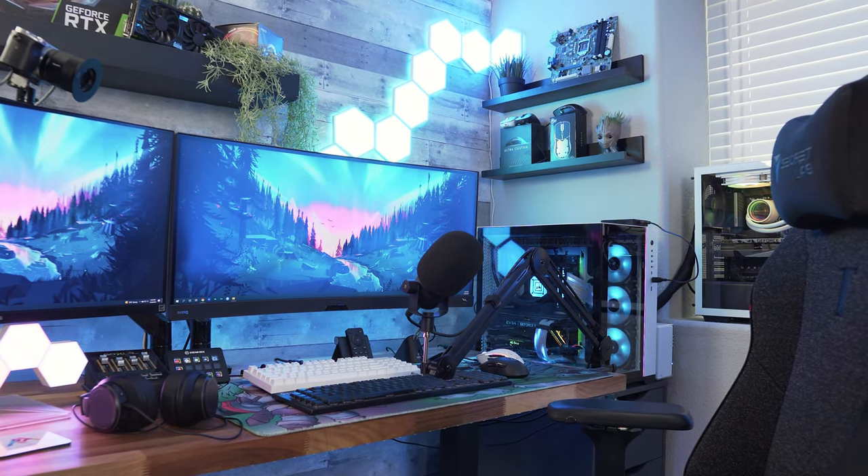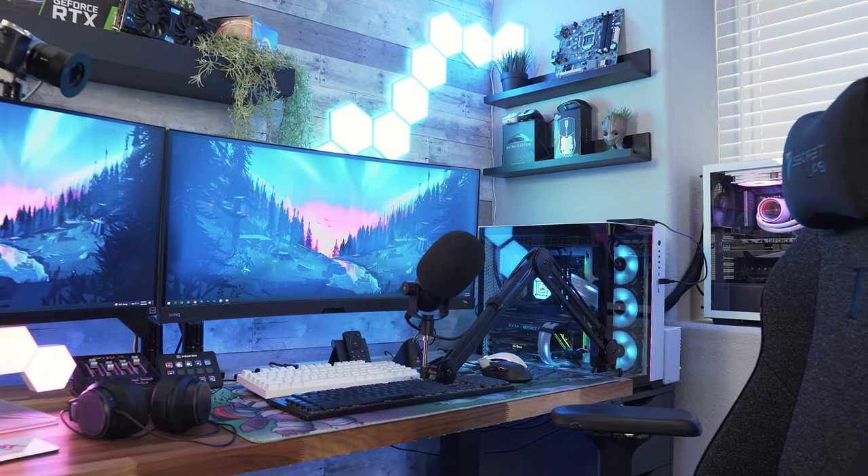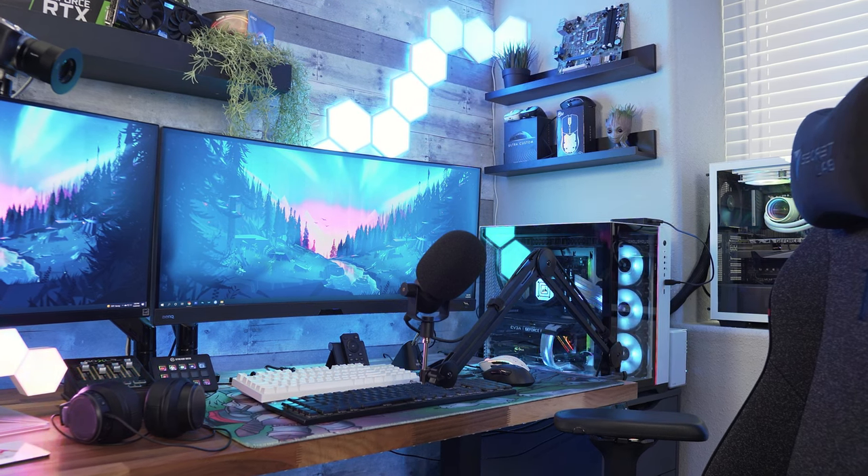It can actually get kind of complicated, but don't worry — I'm going to take you through my whole setup and show you how I make it work. All the items I talk about in this video will be linked down below, so if you're interested you guys can pick any of it up. Now let's start with the PCs I'm currently running.